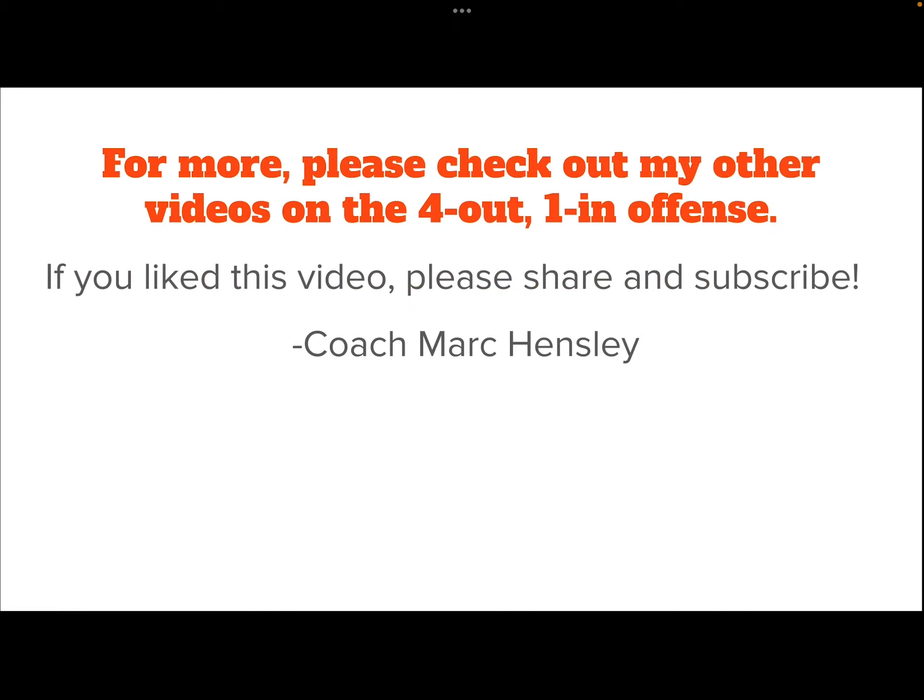I hope these five tips help you with this offense a little bit better. For more videos on this four-out-one-in offense or other basketball topics, please check out the other videos I have posted. If you like this video, please share and subscribe. If you have any questions or comments, post those in the comments and I will reply when I can. Thanks again everyone, I'll see you next time.